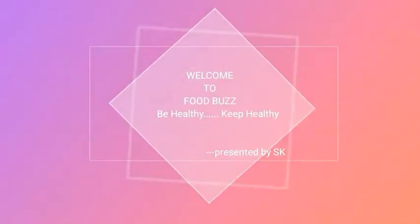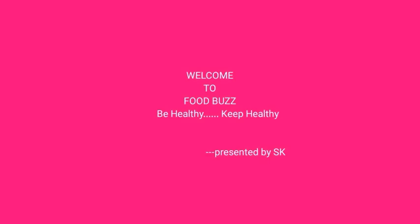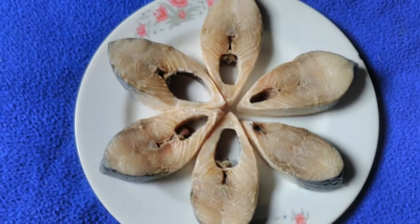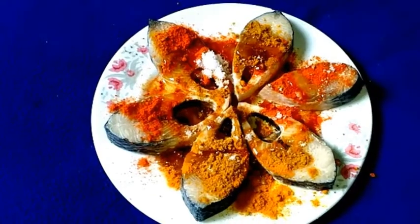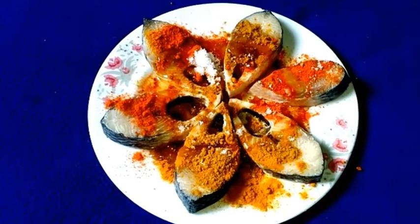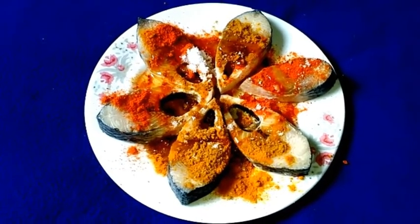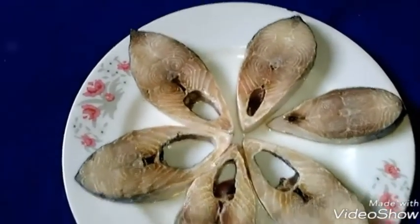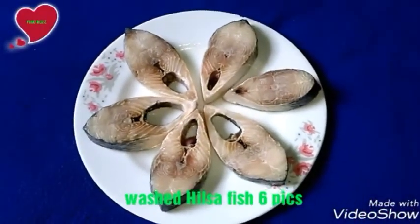Welcome to cooking channel. Food parts be healthy, keep healthy, presented by SK. Today I'm going to present hilsha fish fry and curry recipe.